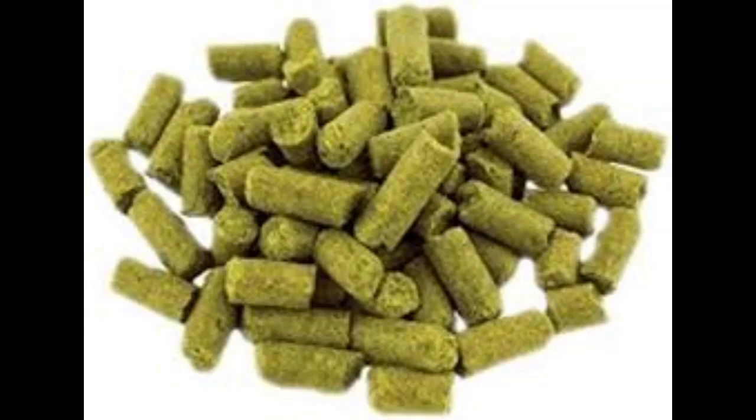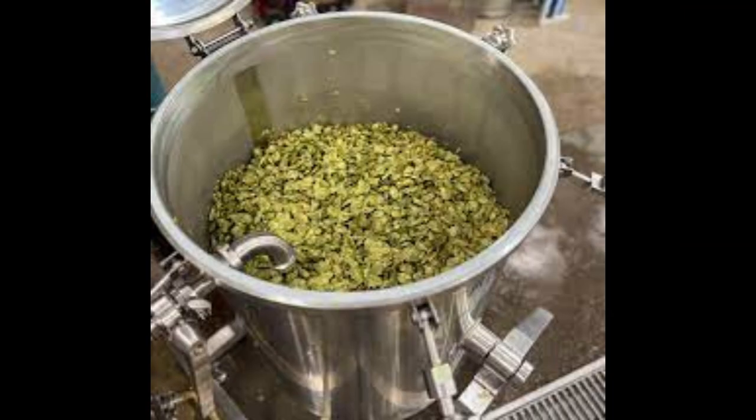For flavor and aroma, add more hops later in the boil, around 10 to 15 minutes. If you want to try dry hopping, add the hops after fermentation. Add Vic's Secret Hops directly to the fermenter for additional aroma, usually 3 to 5 days.